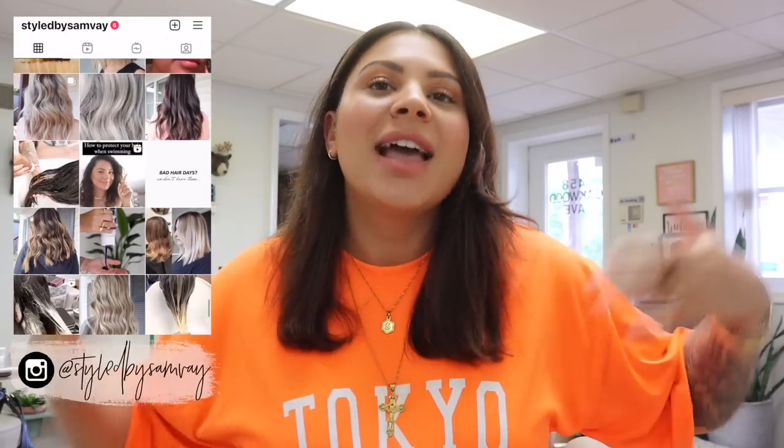Hey guys, welcome back to my channel, or welcome if you're new. My name is Sam, I am a licensed hairstylist, and in today's video I am going to be reviewing the Dyson Corral flat iron — is it actually worth the hype, is it worth the high price tag, what is my opinion as a professional?